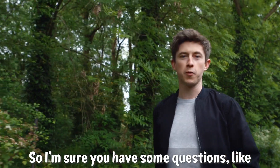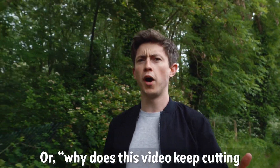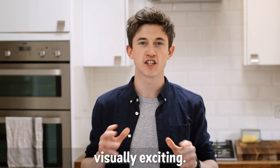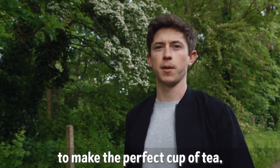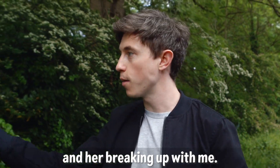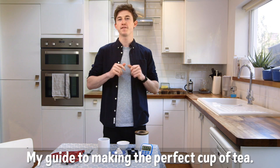I'm sure you have some questions, like: why are you so obsessed with making the perfect cup of tea? Or, why does this video keep cutting to you in a forest? Well, it's actually just to keep the footage visually exciting. I've tried to teach people to make the perfect cup of tea, but it usually ends up with them doing it wrong, me getting exasperated, and her breaking up with me. So, here it is — my guide to making the perfect cup of tea.